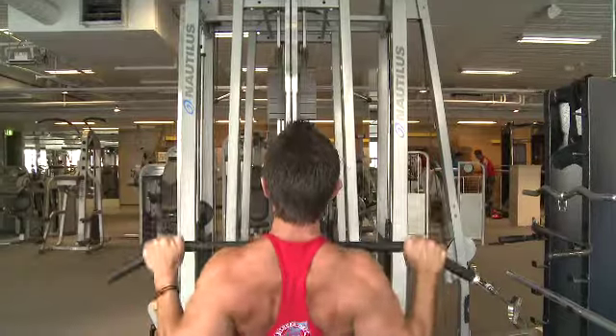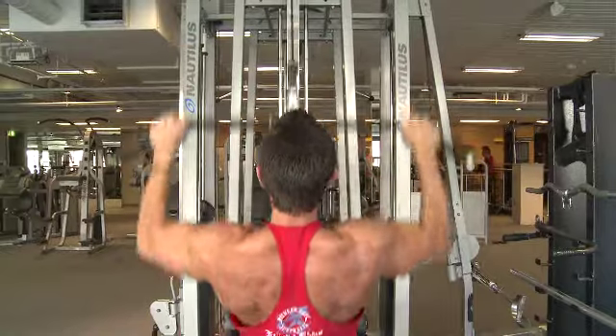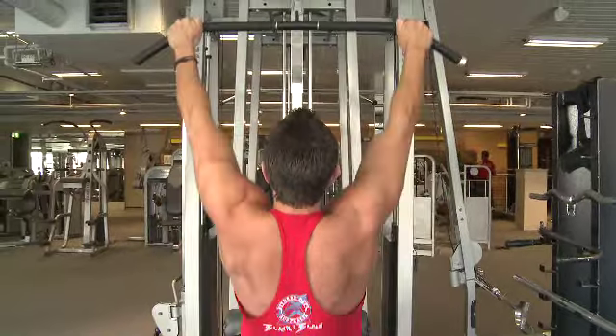Not only is it not a good idea to do it behind your back for the danger aspect of it, but you won't be able to pull anywhere near as much weight. And obviously if you want to put some size on, you want to be lifting as much weight as you can. It's a lot safer and a lot better just to do it from the front.